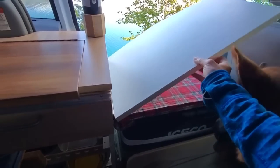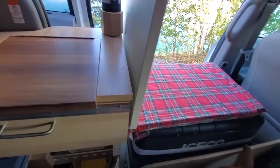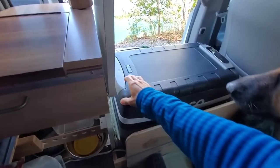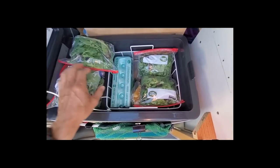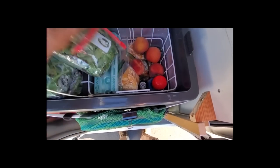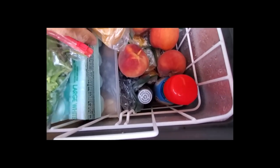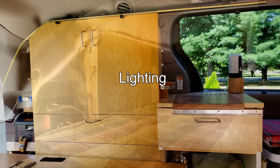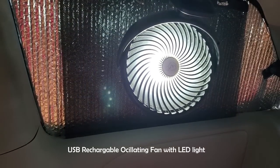The electric fridge is really a game changer for long distance travel. The one I have is a 40-liter compressor type fridge. It is very efficient, and I can't travel without it. To make it more efficient, I add an inch and a half of insulation on top. To secure the fridge, I add some wooden floor stops. For lighting, I have a dimmable USB LED strip light and a rechargeable fan.